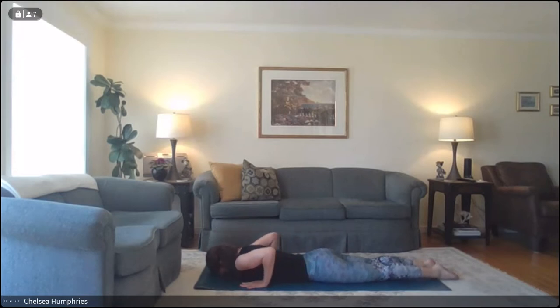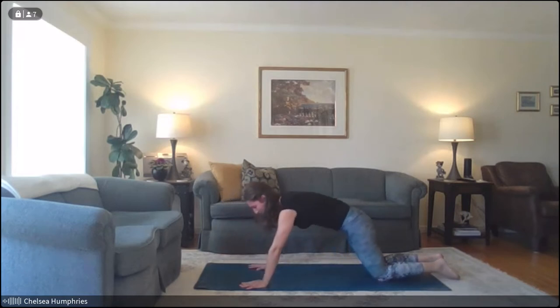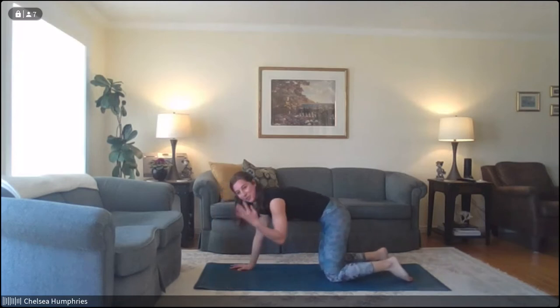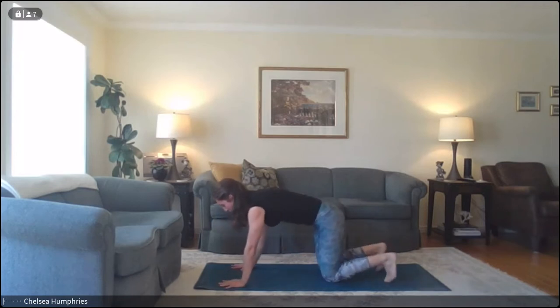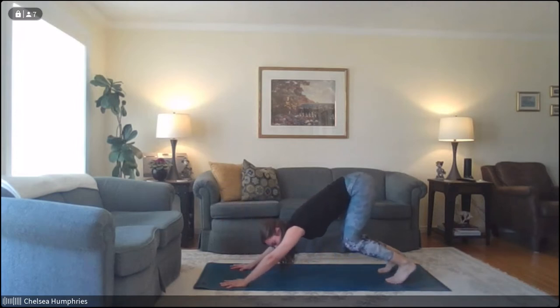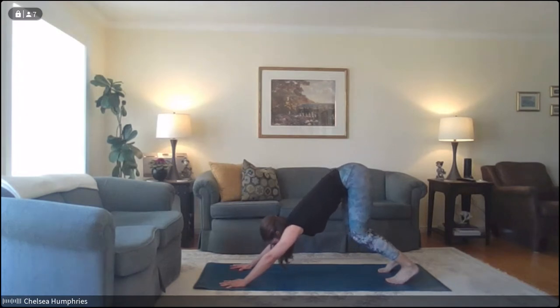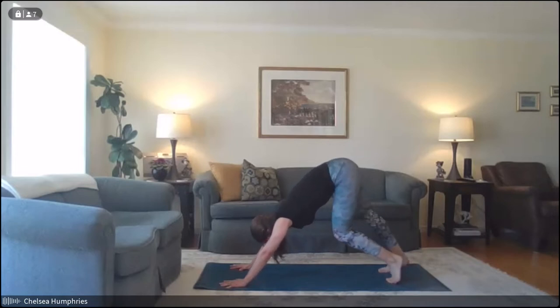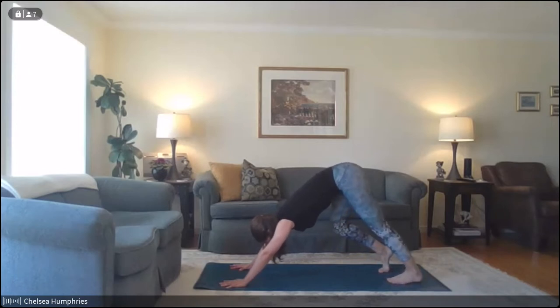Awesome job. From here, press yourself back up towards tabletop position — maybe adjust so you're centered on your mat again. We're going to curl the toes under, keeping the knees bent at first, lifting the knees up off the ground, and shifting the hips up and back to come towards a downward dog position. Think about stretching your back as long as it can possibly go, reaching your hips up and back, pressing your hands down and away from you. Then maybe bring one heel towards the floor and then the other, pedaling out the feet, stretching through the backs of the legs.